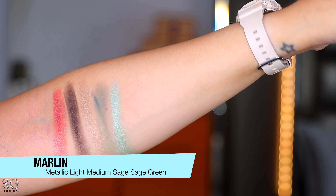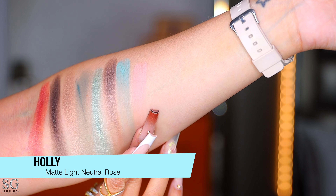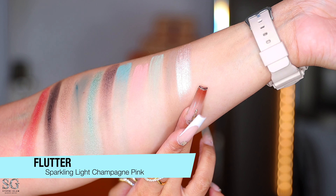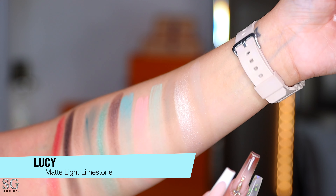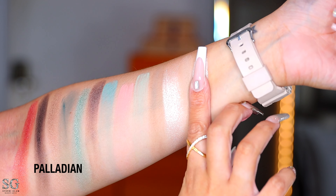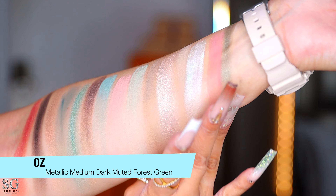That's pretty — it's a metallic medium-dark warm taupe. This one is a matte medium sage green, a matte light neutral rose, a matte pastel sage green, a matte medium muted glaze, and a sparkling light champagne pink. So nice. Matte light limestone — it is very light, you can barely see it. Then we have this metallic pastel sage green, this matte medium dusty rose, and this metallic medium-dark muted forest green.